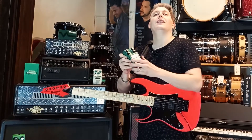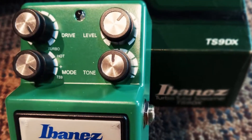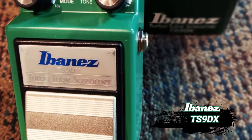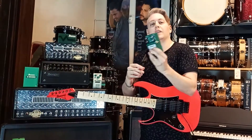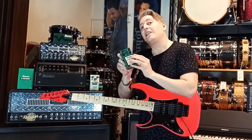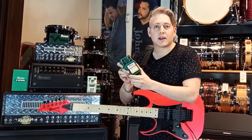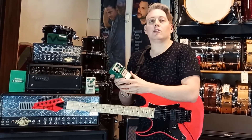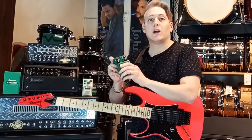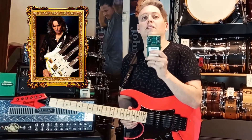Por otro lado tenemos al TS9 DX, que este pedal ya tiene el modo TS9 e incluye tres modos más: el turbo, el modo hot y el modo plus. Por lo cual en este pedal tenés cuatro variantes del Tube Screamer. Habitualmente hay versiones del Tube Screamer con modificaciones, y todas esas modificaciones habituales están en este pedal, que durante muchos años lo usó Steve Vai.